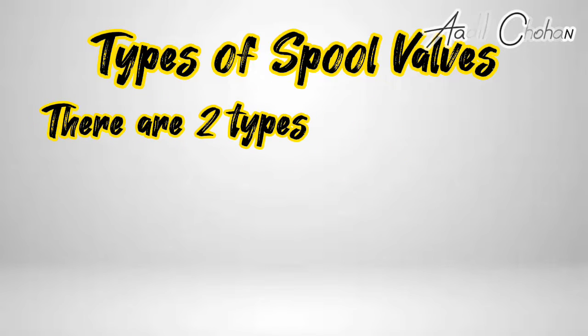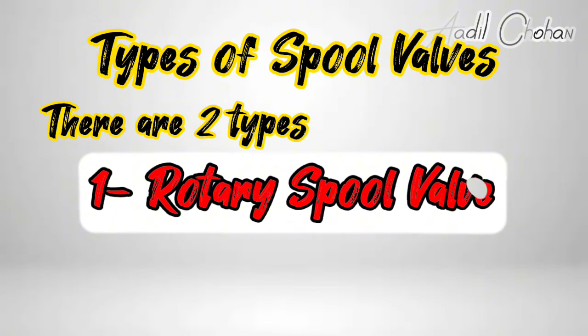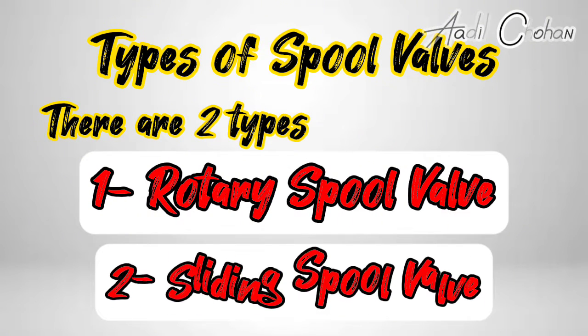Types of spool valves. There are two types: one, rotary spool valve; two, sliding spool valve.